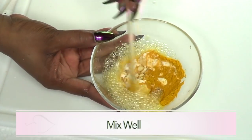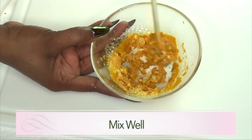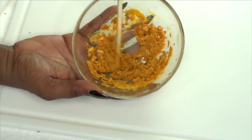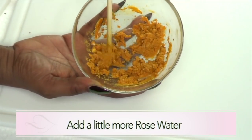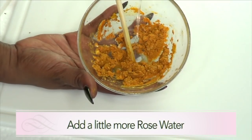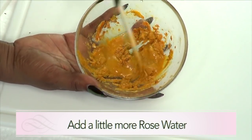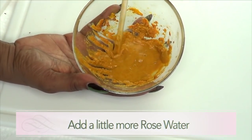Now we're going to mix this into a paste. If it's a little too dry, add a little bit more rose water — like mine is a little dry, so I'm going to add a little more rose water, not a lot, and mix again. And this is perfect, this is just what we need.